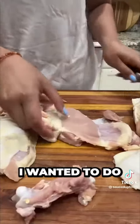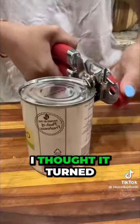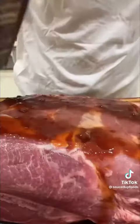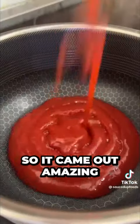For my pork I wanted to do something special, so I also put some pineapple on it. I thought it turned out really sweet and it added this amazing Hawaiian flavor. I actually slow cooked it in the oven overnight for 14 hours at around 220°F, so it came out amazing.